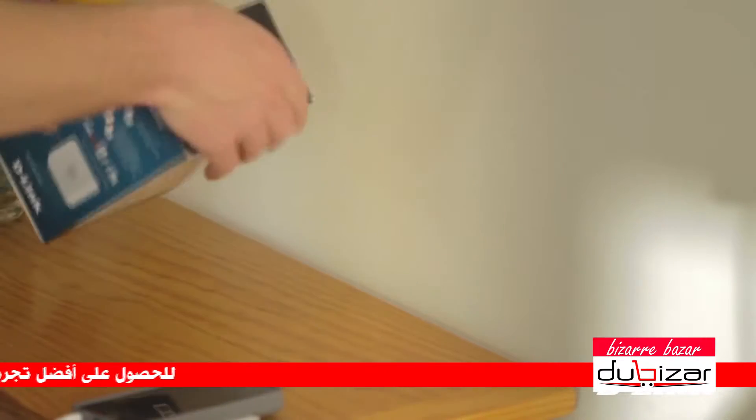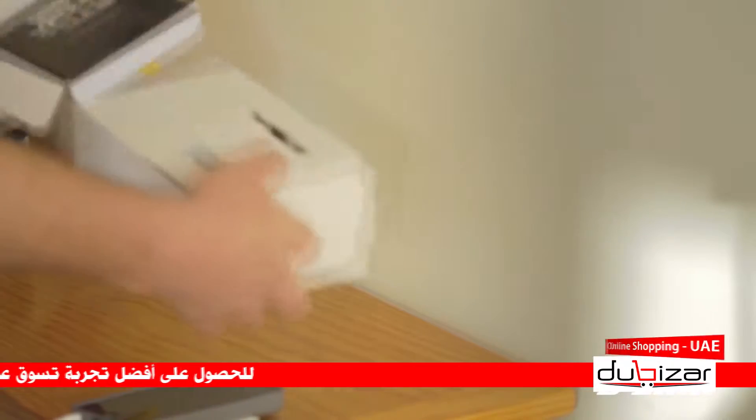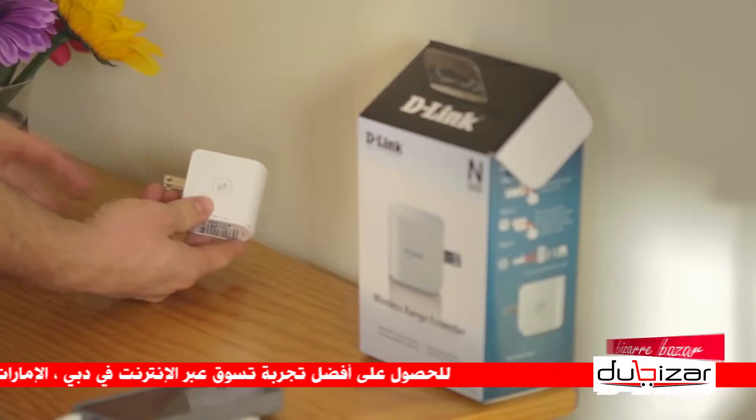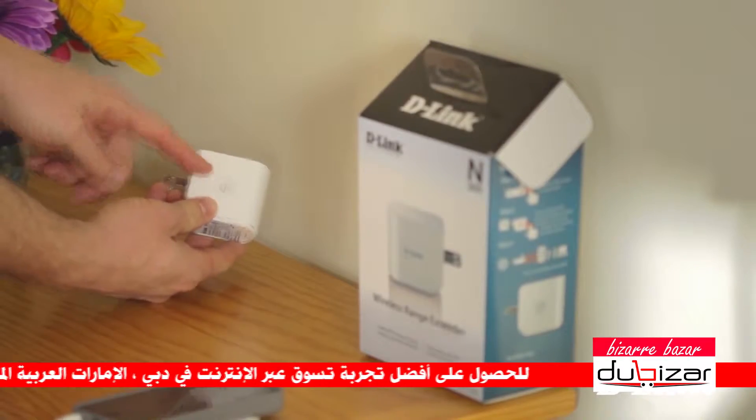Inside the box, you'll find the WAP-1320 wireless range extender. And on the side, you'll see a WPS, or wireless protected setup, button for a simple two-button setup.